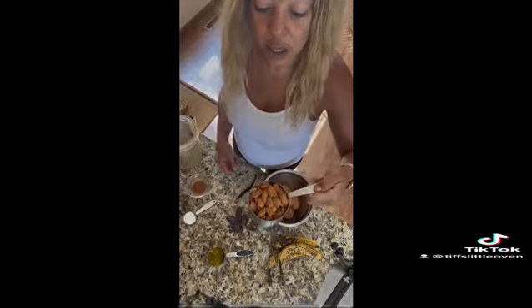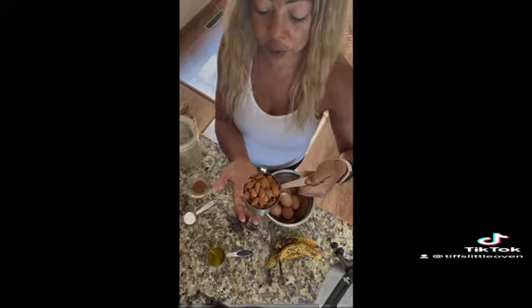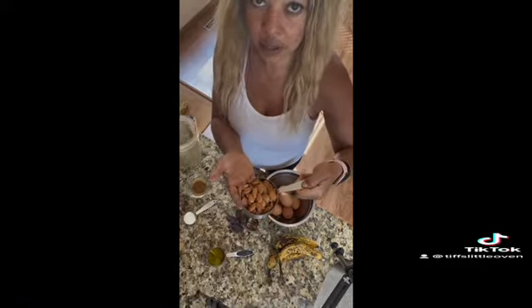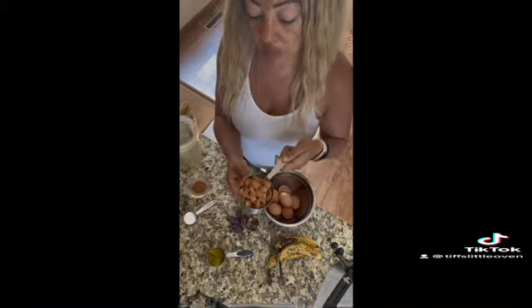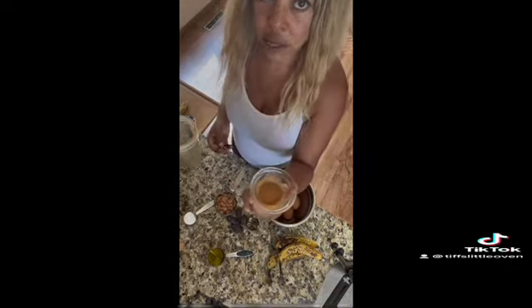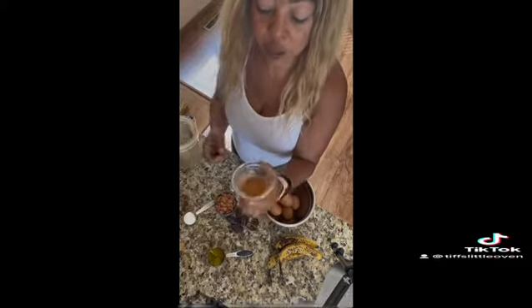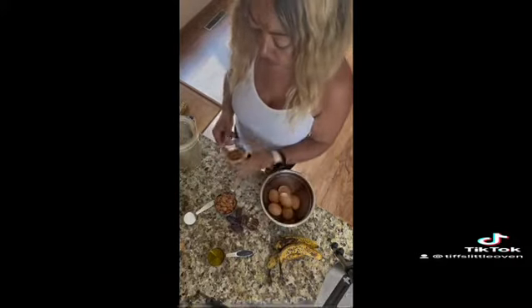Then we have one cup of almonds. You can use pecans or a different type of nut if you prefer — I've only tried with almonds and pecans, and sometimes I mix in walnuts. This is really basically what ends up being kind of like your flour. With the cinnamon, you either like it or you don't. I do like a little bit of cinnamon in my banana bread, so I have about a teaspoon of cinnamon here that we're going to mix in.